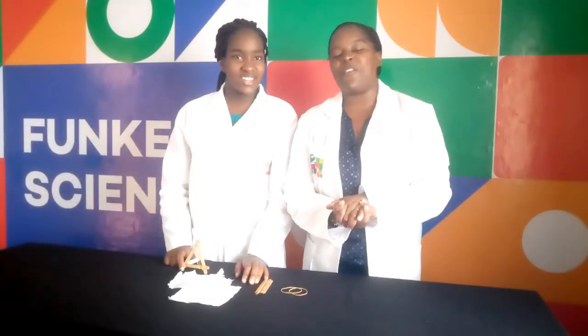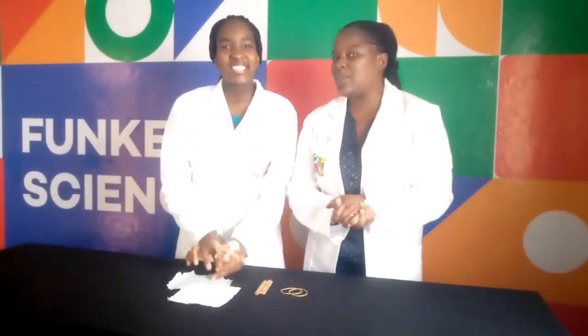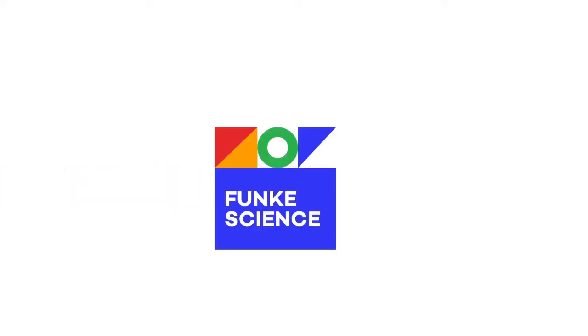I hope you at home were able to make your very own catapult. This is all we have for you today. See you next time on Funky Science. Bye!